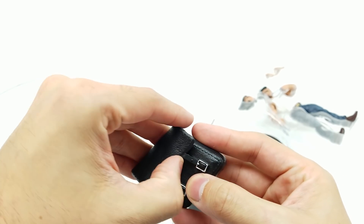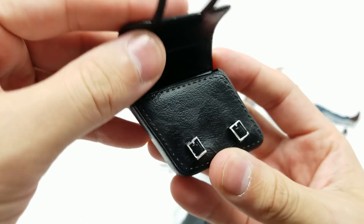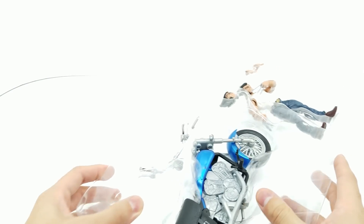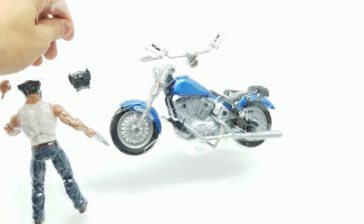Oh, look at that — it does open! You could store some Go-Gurts and Lunchables — I'm just kidding. But that'd be incredible. I definitely don't want to break this. I'm glad I saw this. Look, it actually has this back here.